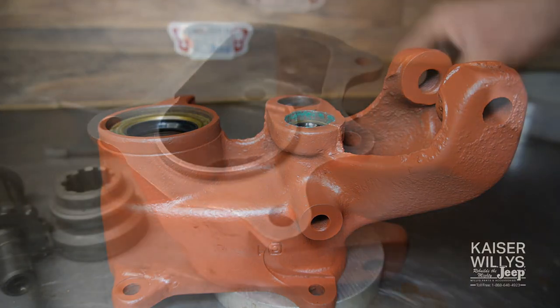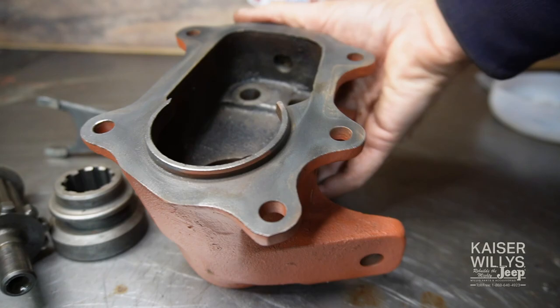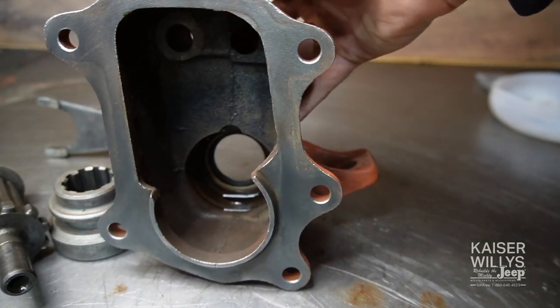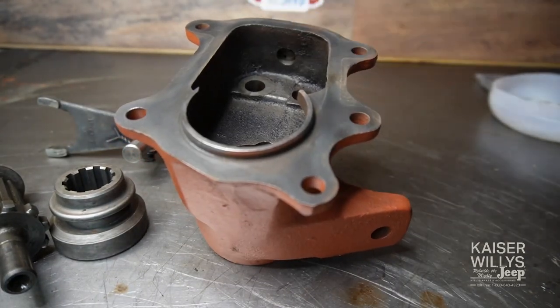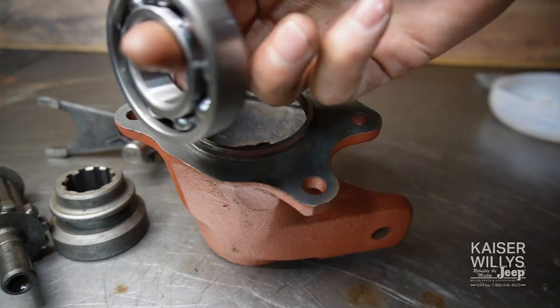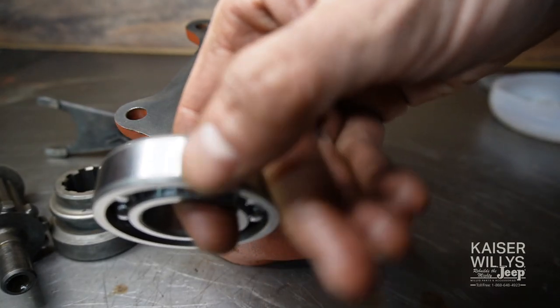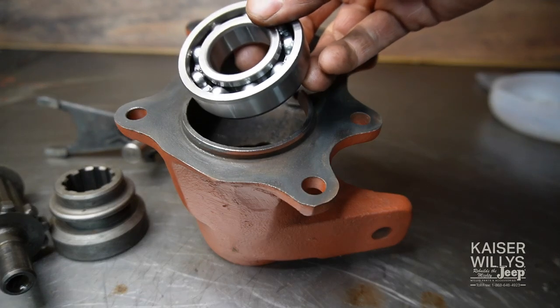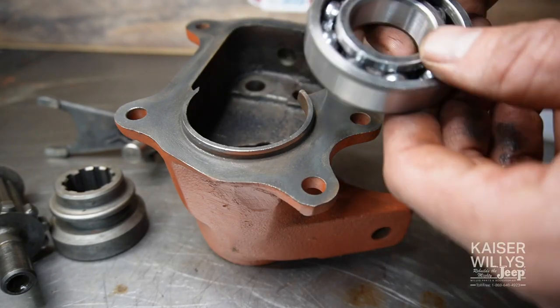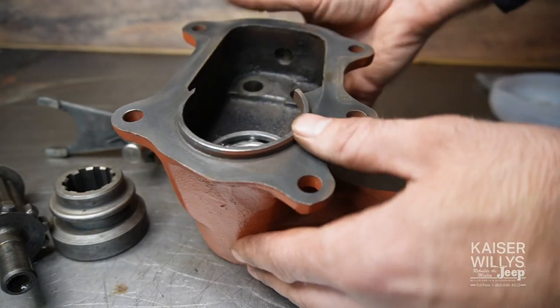There's no paper gasket under these shift rail seals. For the next part I'm moving to the front bearing housing to load it up with all the parts. First part is the ball bearing, which comes with your kit. Some bearings will have a snap ring groove on the outside — that doesn't matter, there's no right or wrong way, it can go either way.